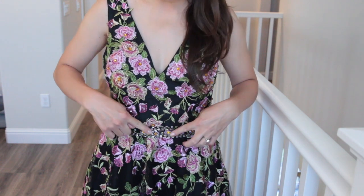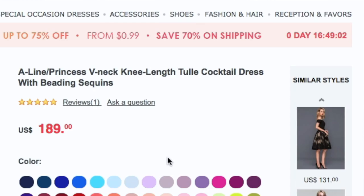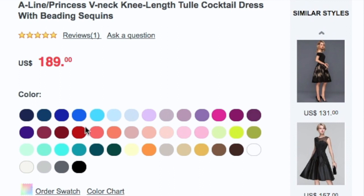The waistband has this beautiful beading and rhinestone detailing right here, and it hits pretty much at my true waist — a little bit below the waist. The interesting thing with these dresses is that you can pick the base color. My base color is black but there were about 15 other colors I could have chosen from. I decided to go with what the model was wearing on the site so I'd at least know how the dress would turn out.